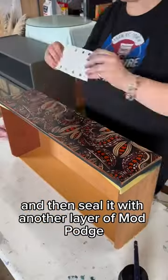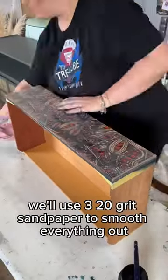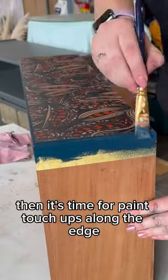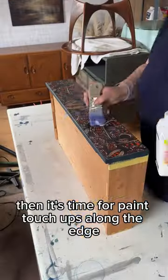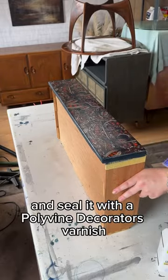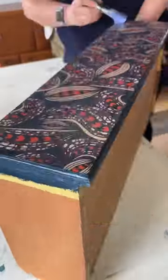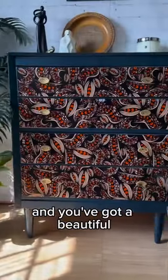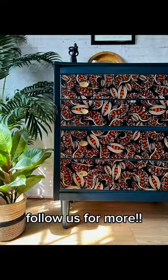Once that's dried, we'll use 320 grit sandpaper to smooth everything out. Then it's time for paint touch-ups along the edge, and seal it with Polyvine Decorators Varnish. Attach the handles and you've got a beautiful fabric decoupage piece of furniture for less.